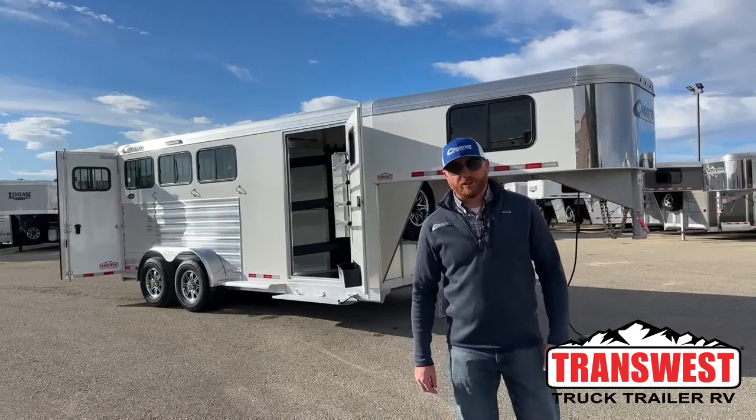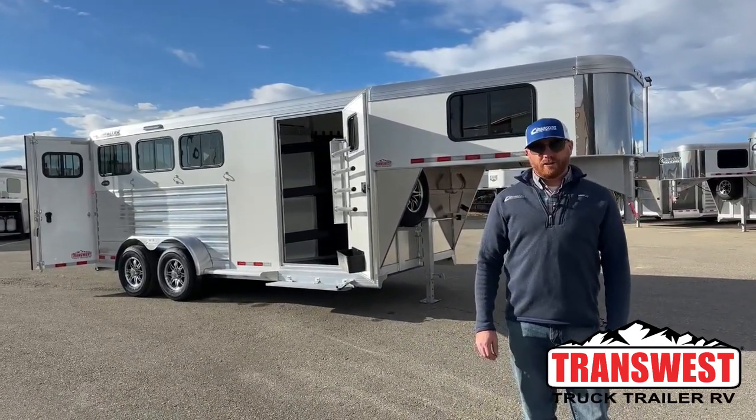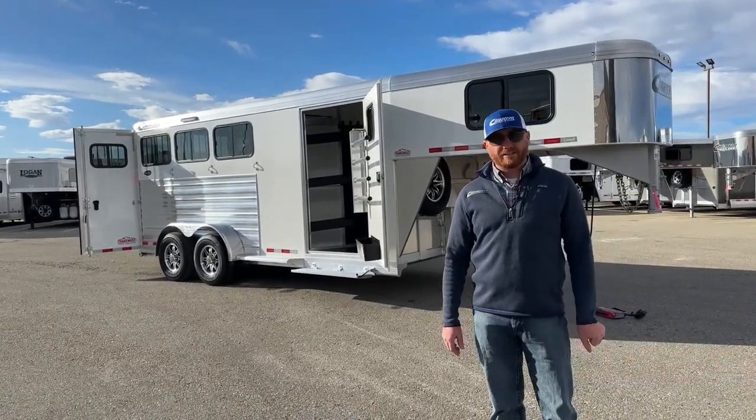Hi, I'm CJ Altenberg with TransWest Truck Trailer RV in Frederick, Colorado. We've got a brand new Cimarron Northstar 3-horse gooseneck behind me. This is a really cool, really well-equipped trailer that we have sitting here.